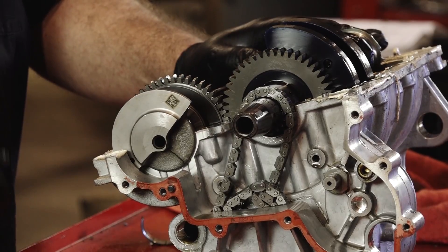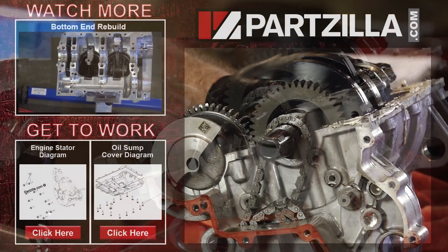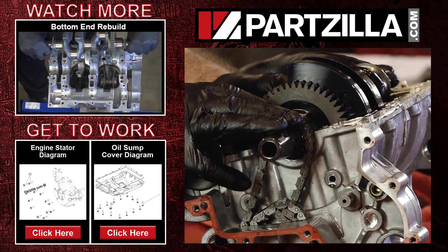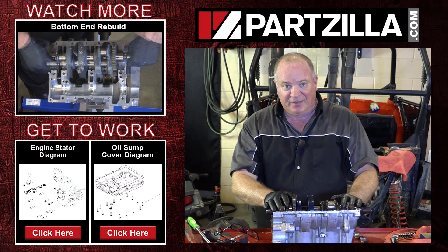So what happens next? I'm going to head back to my desk, get on Partzilla.com, and order a bunch of parts, and then we can start getting this thing put back together. So until then, we just want to say thanks for watching and we'll see you in the next segment.